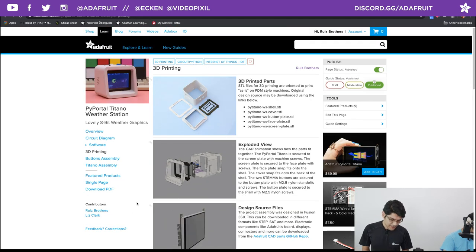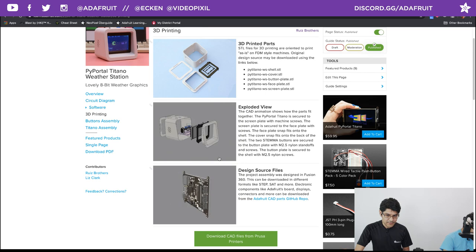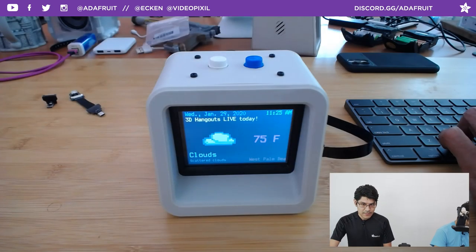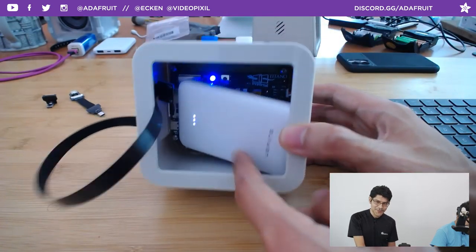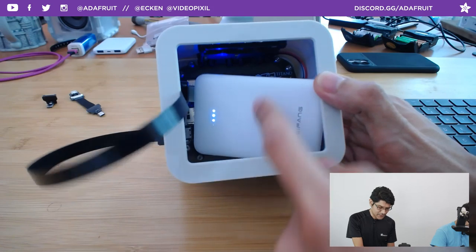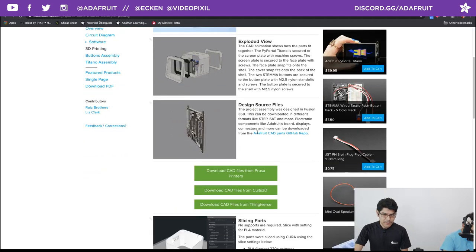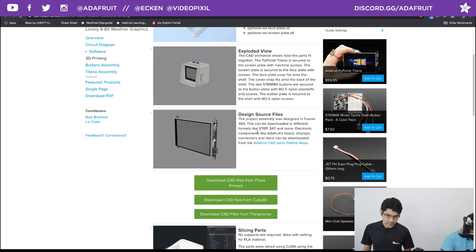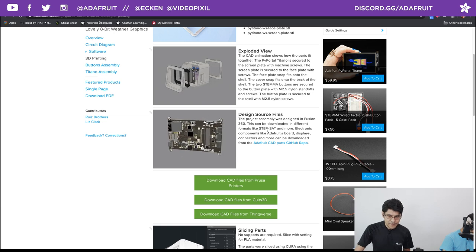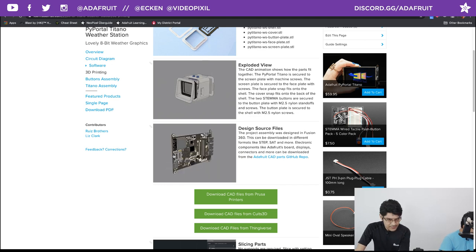When it comes to 3D printing, all the parts are designed to print without any support material. The front and back snap fit, so it's easy to crack open if you need. I left the back open so if you want to add more components you can. There's so much room in there — you could put a battery in there. You can access the ports and reset button right there. If you want to modify the CAD or create a new enclosure, we have the PyPortal Titano and all PyPortal CAD files available in STEP, STL, and Fusion 360 formats.